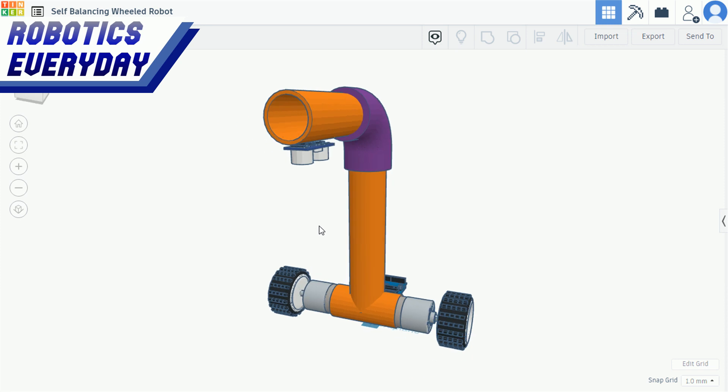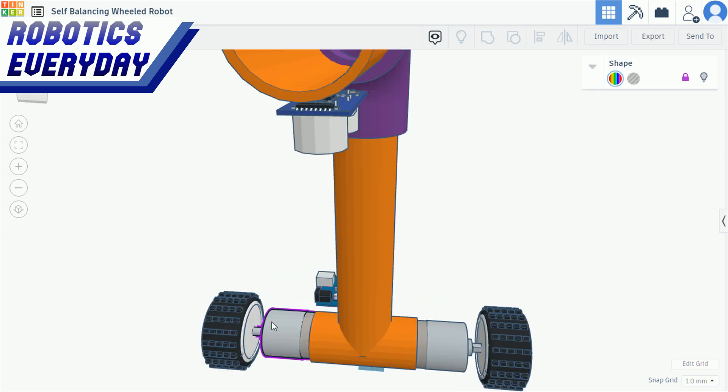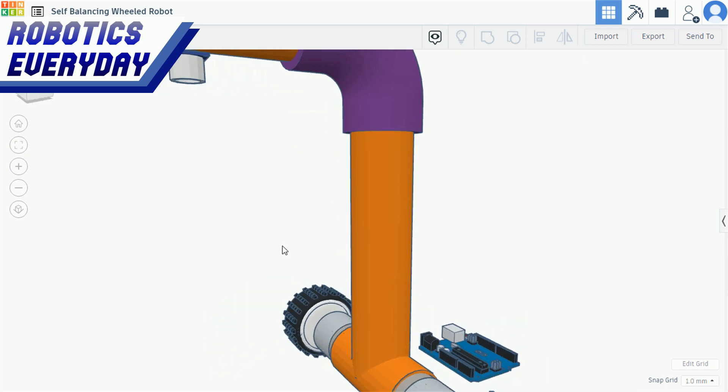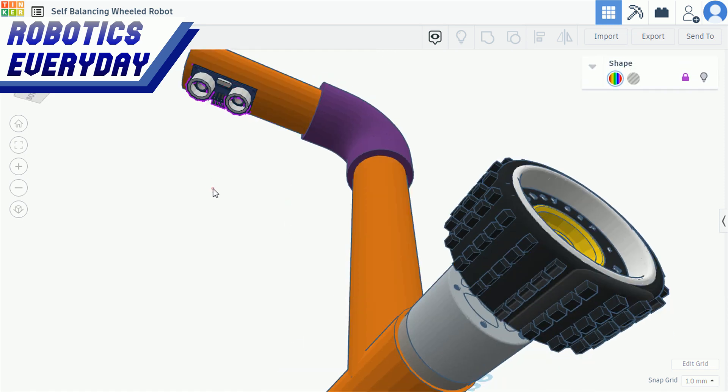This is the CAD design of the wheeled self-balancing robot. Here we can see two motors connected with two wheels. These motors are mounted in the PVC T-joint. A vertical PVC pipe is attached to the T-joint. An ultrasonic sensor is attached to the pipe, pointing downwards.